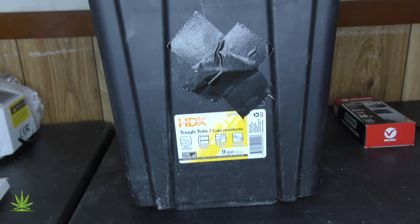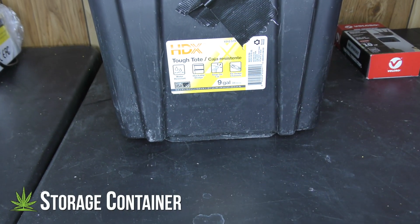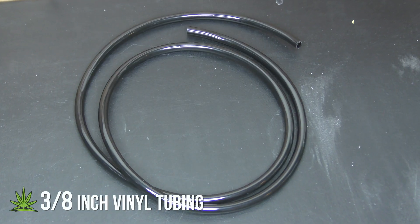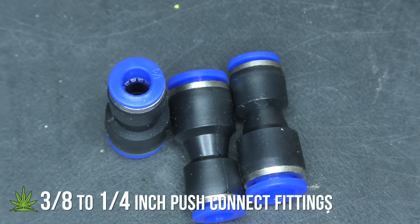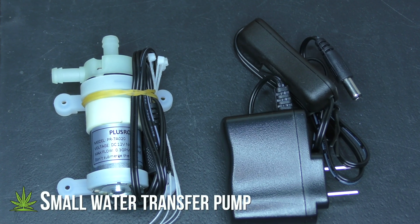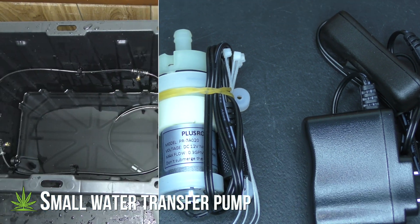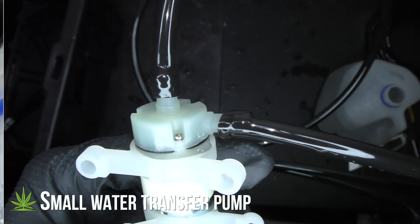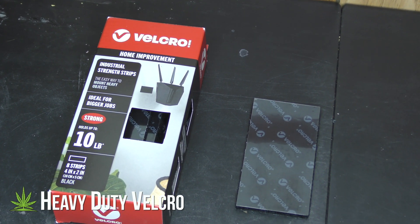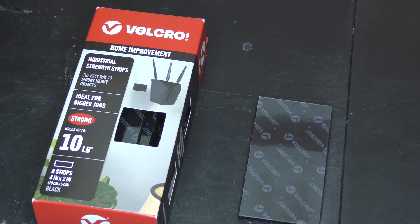For this build, I'm using a 9-gallon storage container, 3/8 inch vinyl tubing, quarter inch grommets, 3/8 to quarter inch push connect fittings, and a small water transfer pump. It might be tiny, but trust me, this thing keeps the water pumping. Also, heavy duty velcro because I want the flexibility to move things around.